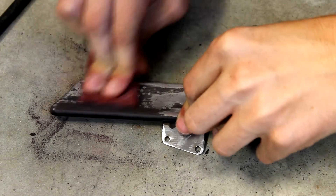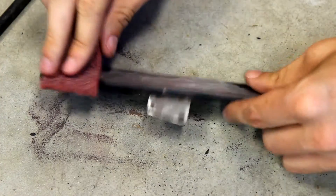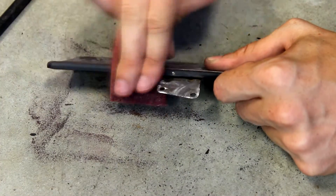Then use a scuff pad or very fine sandpaper to lightly scratch up the metal and remaining paint surface, which will give the new primer and paint something to stick to.